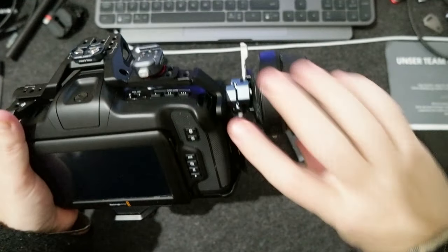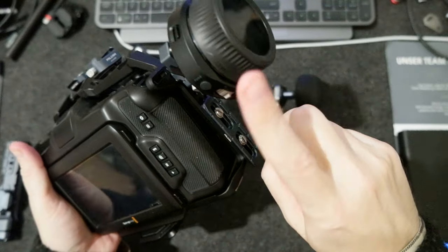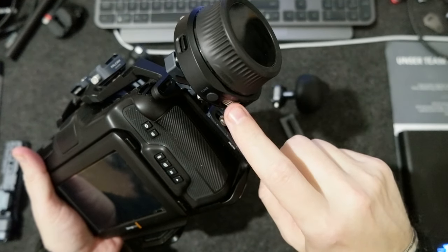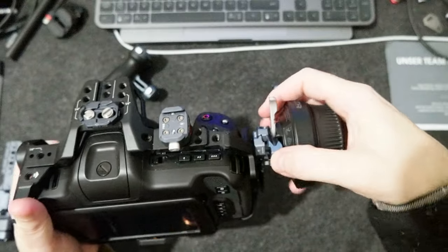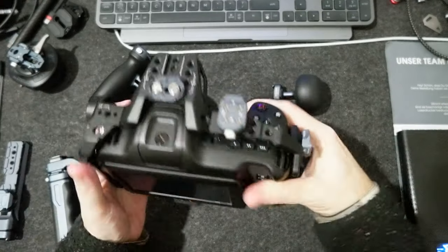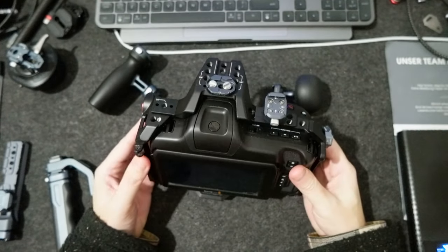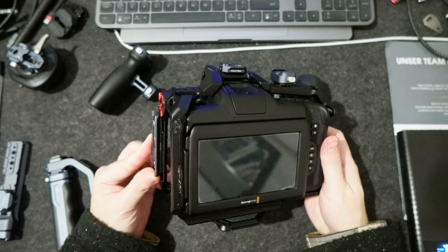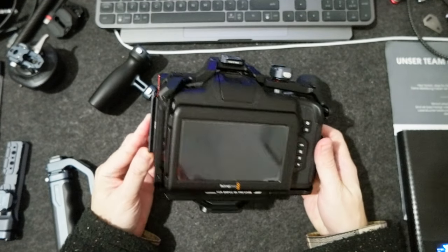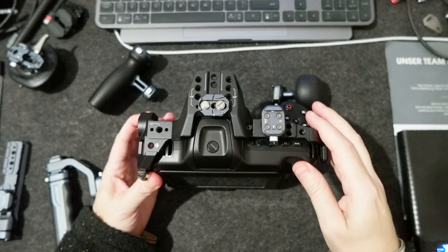I need to reverse this one, but here I have the focus assigned to this dial and the iris to this one — or I can use it for zoom. To detach it's very easy. I'm doing this video to maybe convince Falcon to make a cage for this camera.